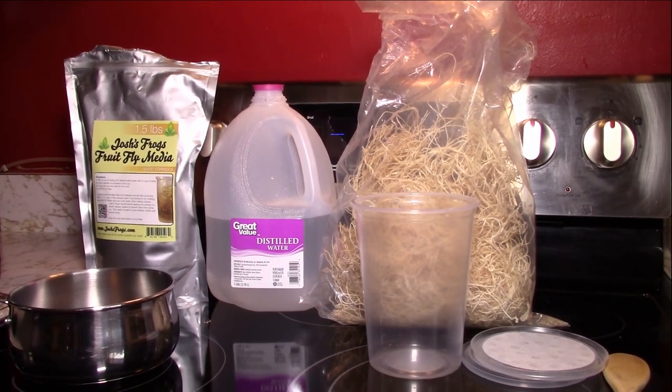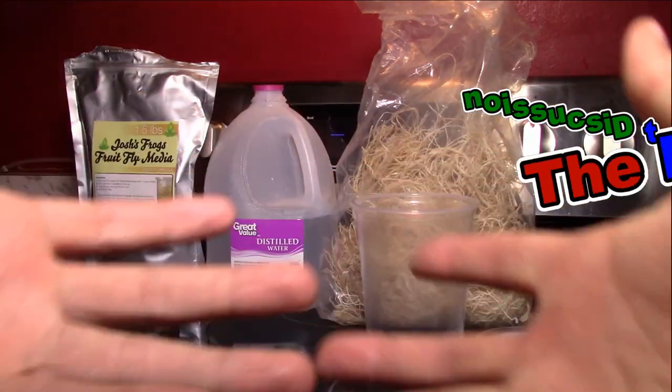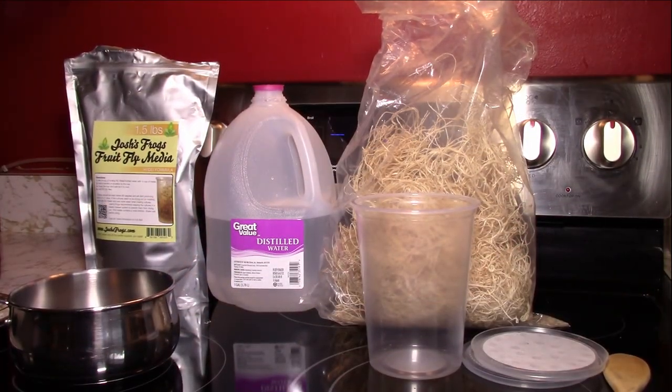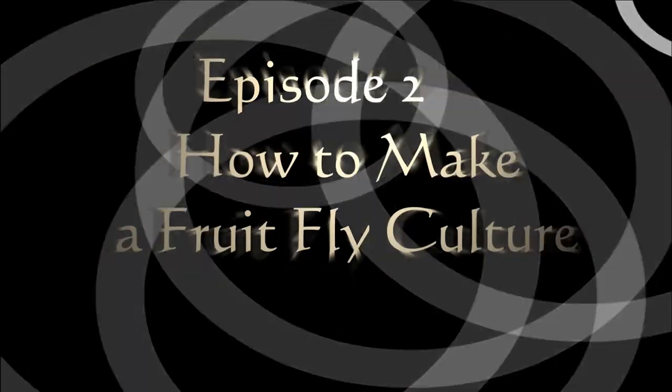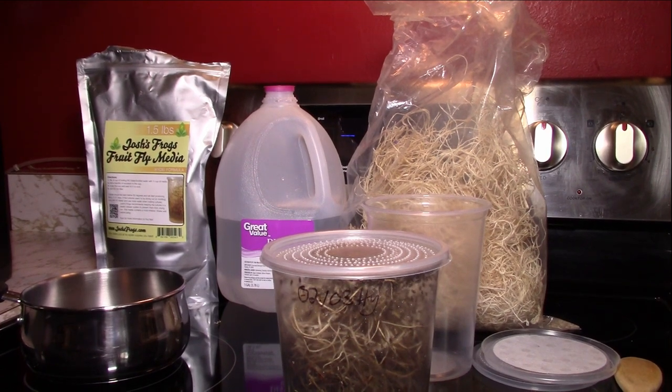What's up, my ninjas — Dart Frog Ninja here, coming at you like a shuriken today on the Dart Discussion. We're going to talk about fruit fly cultures: what you need to make them, why you need to make them, and most importantly I'm going to show you how I make them.